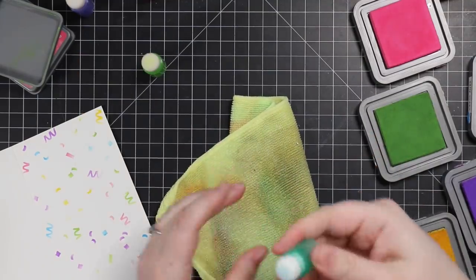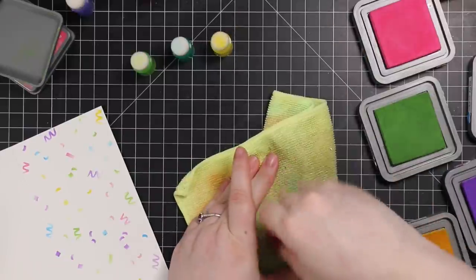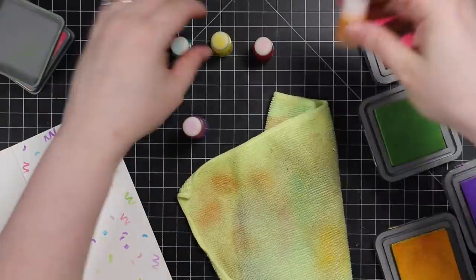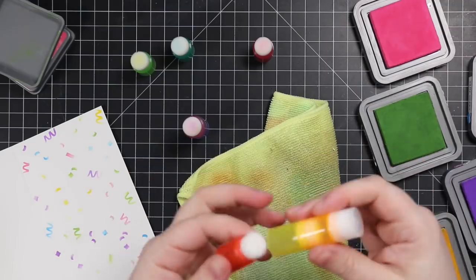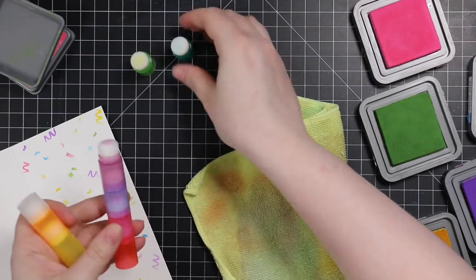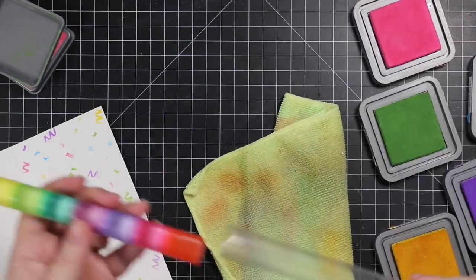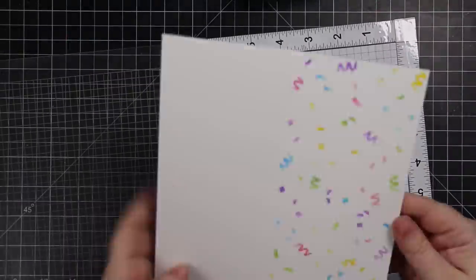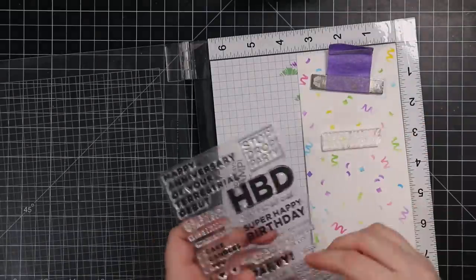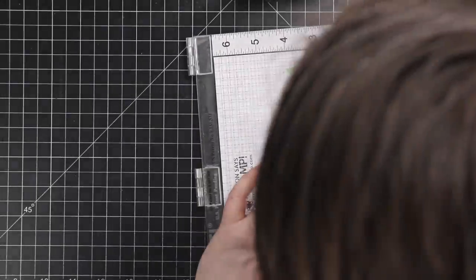I love the size of those little blender brushes — I could do the confetti in different colors easily. To clean them, I just rub them on a microfiber cloth until no more color comes out, same as I do with my regular blending brushes. I almost never wash my brushes; I just keep them for different color families. That finished the confetti stencil on the inside of the cards.